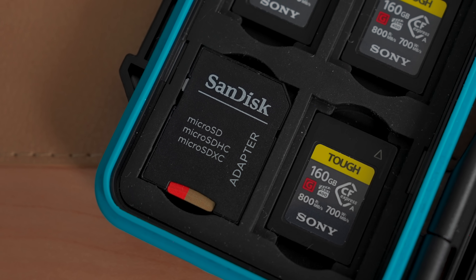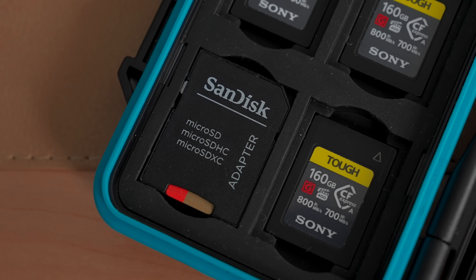A lot of cameras don't even take CFexpress Type A cards. I also have some micro SD cards for my drone and my GoPro. Honestly, I don't use any specific type of card — I'll use anything that's fast enough. And I like that I can store them in this case if I keep them in their little SD adapter cards that they come with.